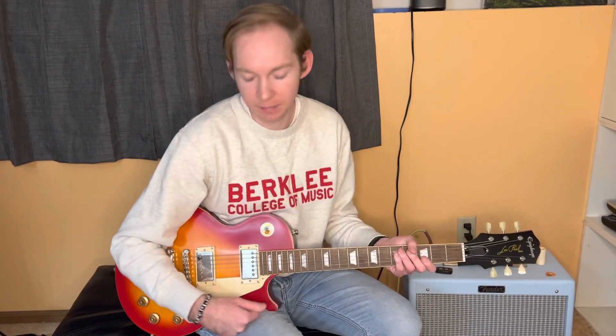Hi, welcome back for another lesson. Today's lesson is going to be a Billy Gibbons lead lick. This is a great lick. You can play it in many different styles and it is transposable so we can move it up and down the neck. So let's get right into it. I'm going to play it at speed and then I'm gonna break it down.